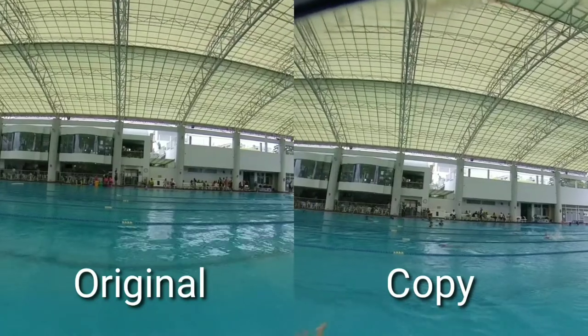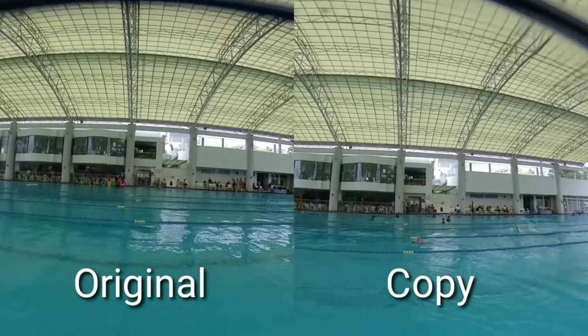Now let's talk about the clarity of the lens of the case. Left is original and right is a copy one. I didn't see much difference between both venture cases.